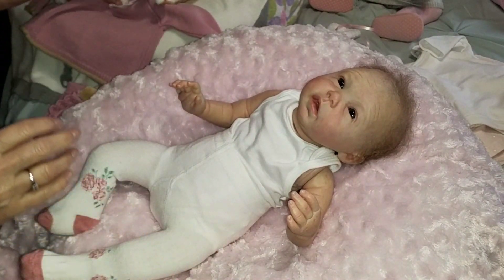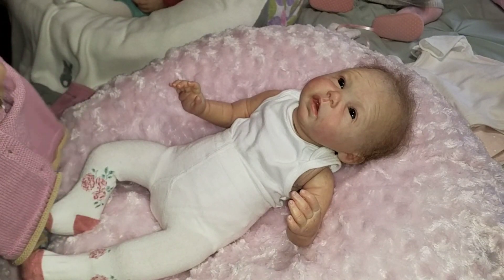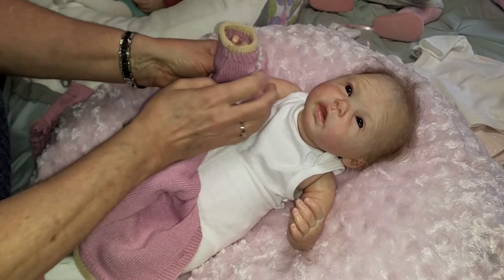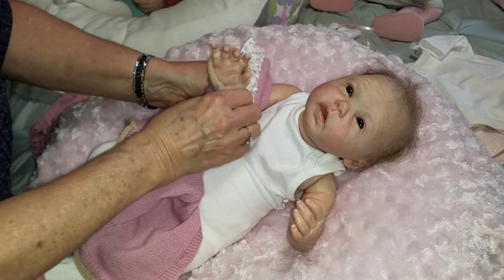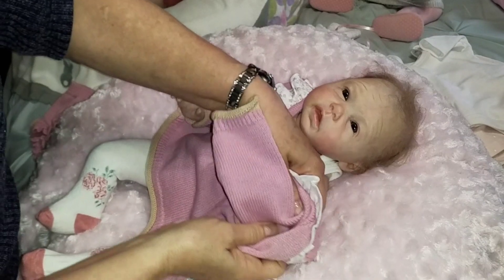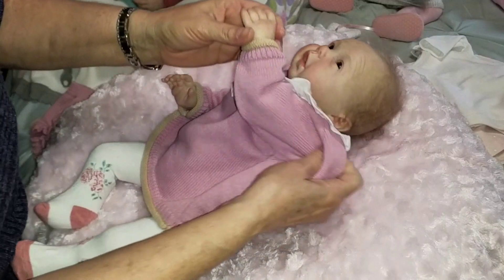I did a video a couple of weeks ago, and you know how sometimes I'll just kind of start off singing a song just off the top of my head? I did that in this video, and I had a couple of comments from people saying they were singing along with me, which I thought was kind of cute.